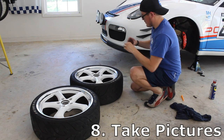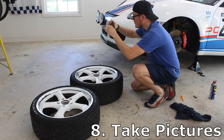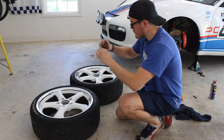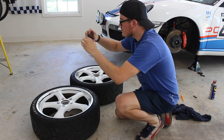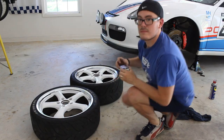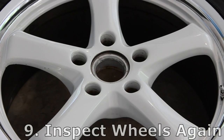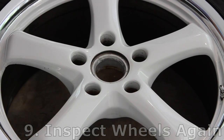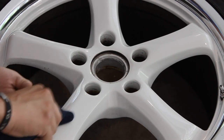Number eight: take pictures of your wheels before you drop them off for the tires to be mounted. That way you have photo evidence of the condition of your wheels prior to having the new tires installed. Number nine: once you get the wheels back from the tire shop, inspect them for damage. Here you can reference the pictures that you should have taken earlier.